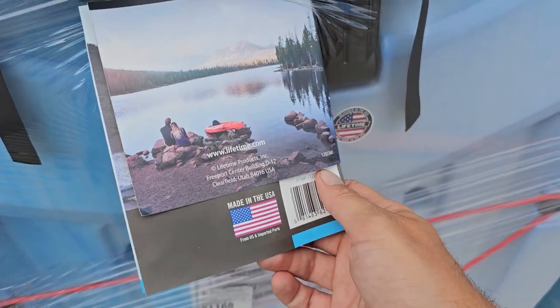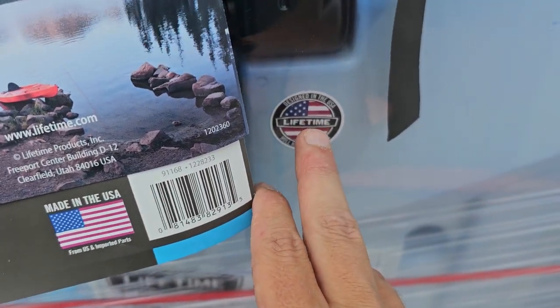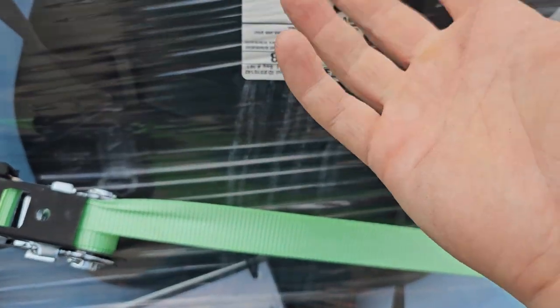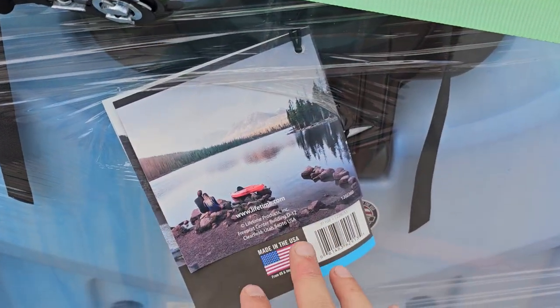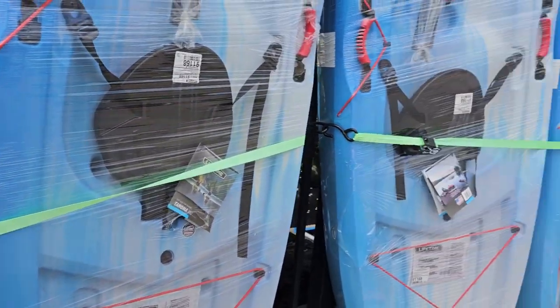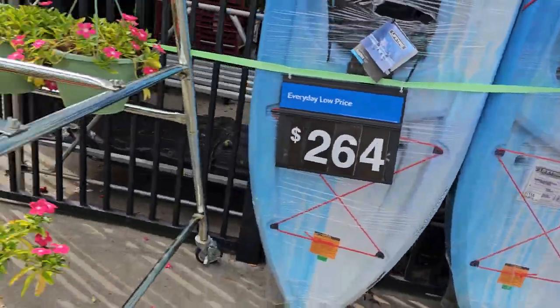Lifetime is made in the USA — it says 'designed in the USA' and 'made in the USA.' I'm sure the seat wasn't made in America, but for the most part this is an American-based company, which I really like. The price on all of those is $264.